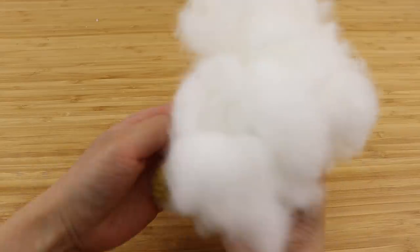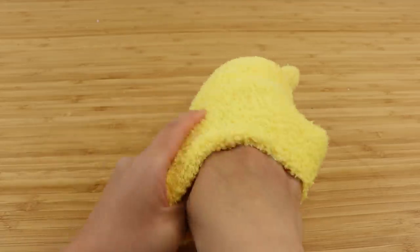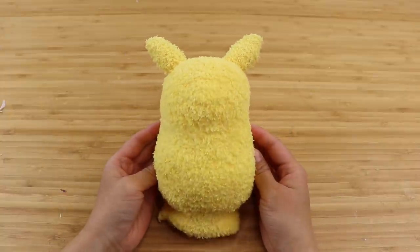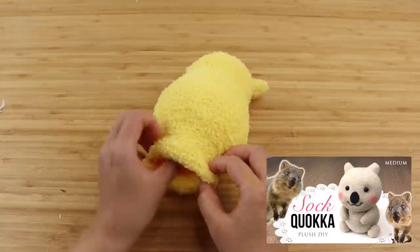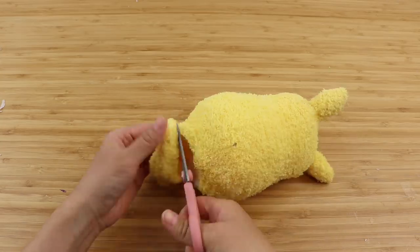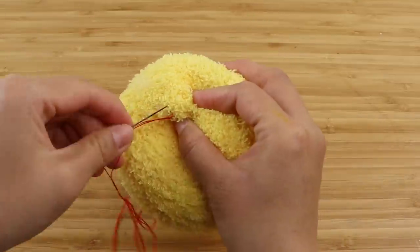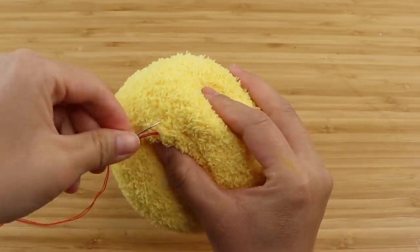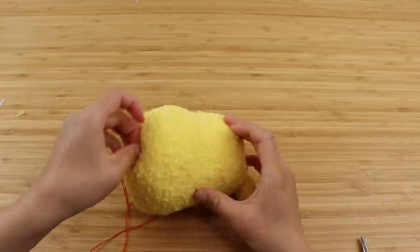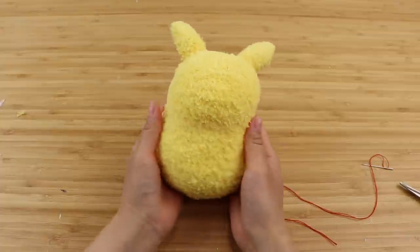This is my lazy sock plushie method which combines the head and body into one sock. However, if you want to make a more detailed plushie similar to the Pokemon Sitting Cuties collection, then you can always create the head and body separately. Now just trim off any extra fabric around the base and sew a running stitch around the opening. Pull it tight to close the hole and sew another running stitch to secure everything. Tie a knot and exit the needle somewhere else on the body — this hides everything perfectly and you don't have any dangling loose thread on your plushie.